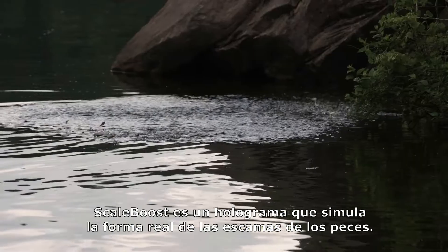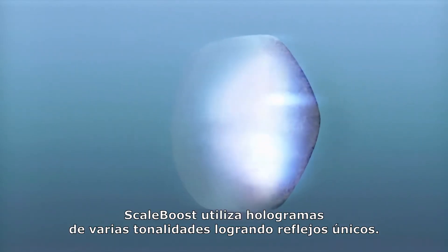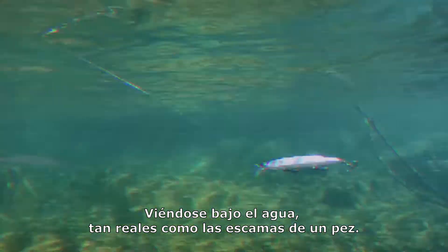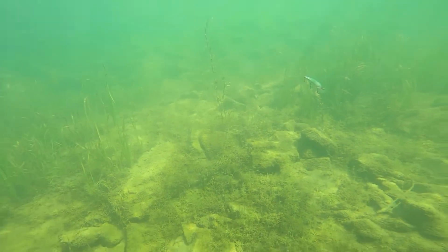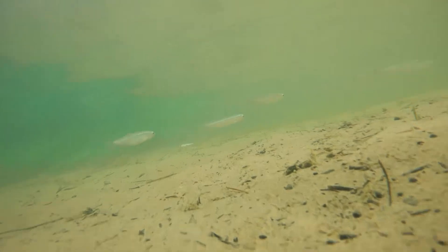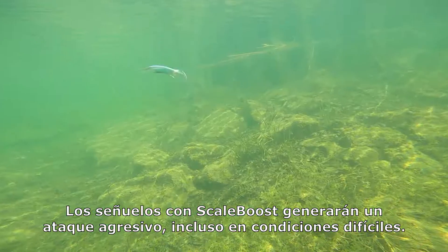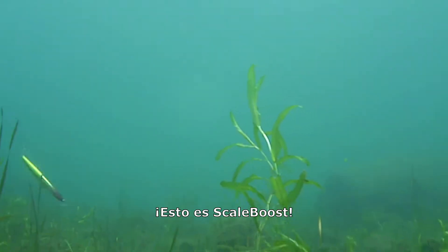Scale Boost is a hologram that mimics the realistic pattern of bait fish scales. Compared to single pitch hologram lures, Scale Boost utilizes composite pitch holograms to provide complex reflections in water like real bait fish scales. The lure with Scale Boost brings out an aggressive bite even in tough conditions. This is Scale Boost.